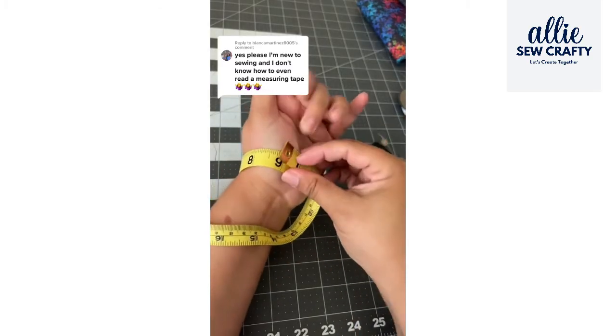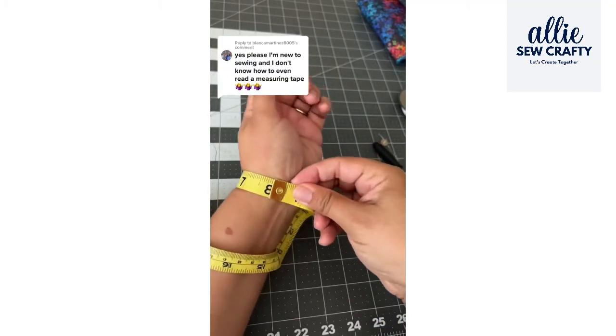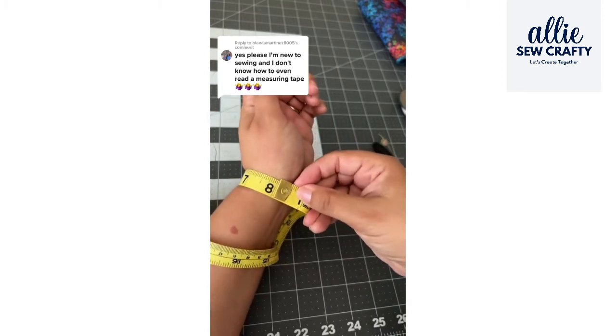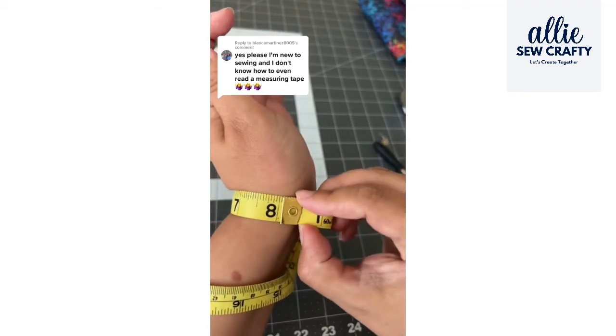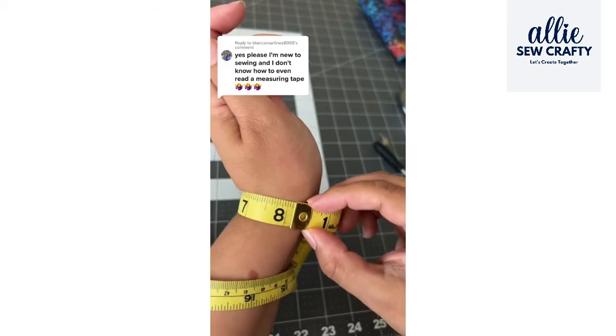Say I'm going to measure my wrist — I wrap the tape around my wrist and wherever the zero lands, that is the measurement. So in this case it landed right on this long solid line, so that's eight inches. This is just an example.